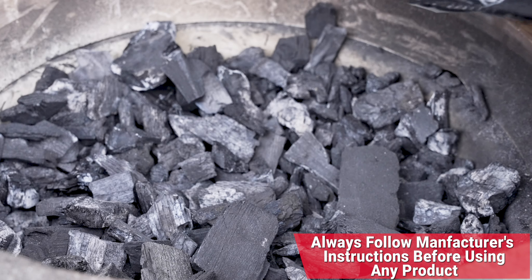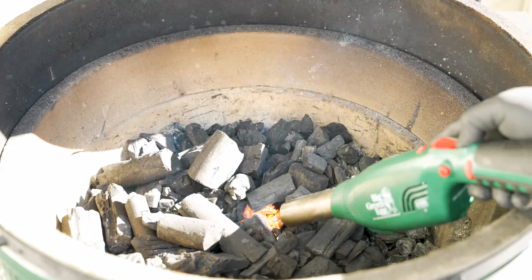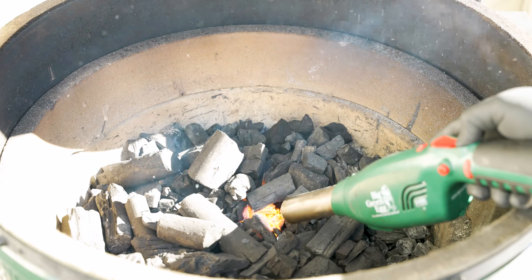We went ahead and topped it off with some of that Fogo charcoal and now we're going to use our eggniter — go from flame to fan to get this fire started. Today's cooking temp: 450 degrees.